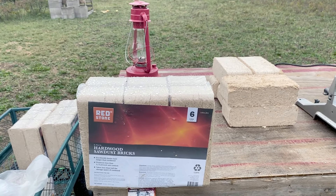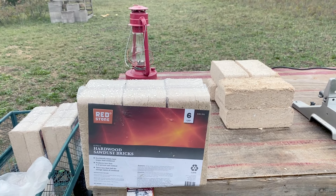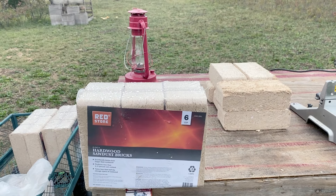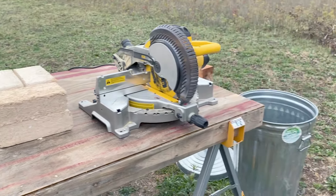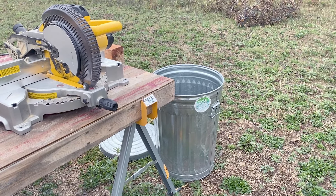My wood stove will only take logs that are up to six inches long, so I'm going to need to cut these down. I'm going to get started on that now. We'll cut them down and then I'll put them in my trash can that I use for my firewood storage.